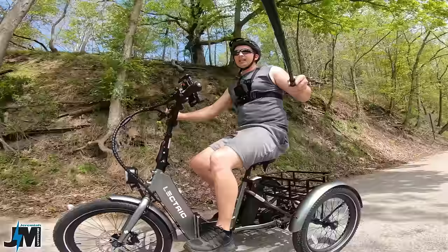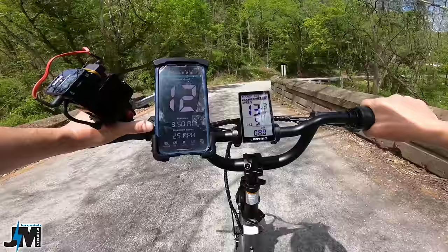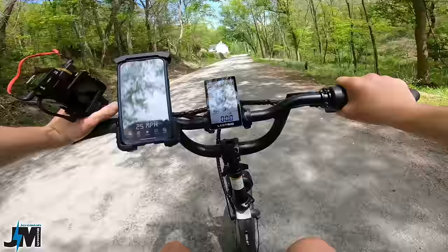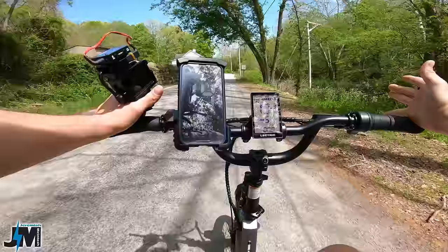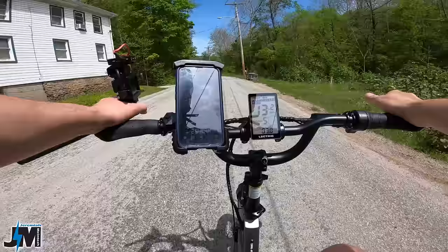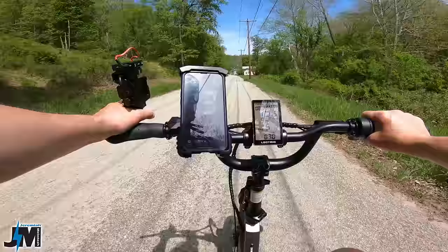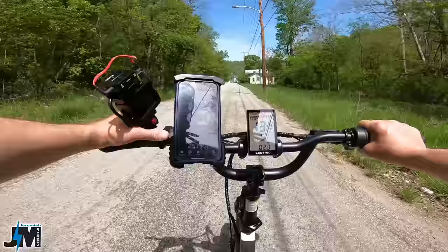To set cruise control: set the throttle, hold the down button, let off the throttle, and you'll be in cruise control — you'll see it engage on the screen. Now you don't need throttle or pedal — I'm cruising at a steady 13 miles an hour. Hitting the throttle or hitting a brake disables it. You can pedal without disabling cruise control and it will remain at whatever speed you had set, which is really nice.